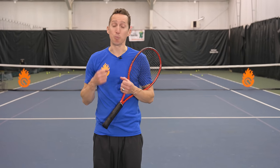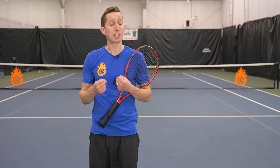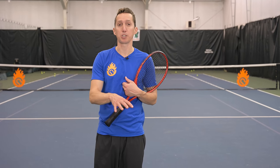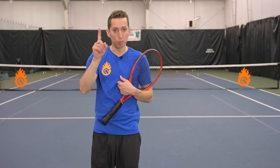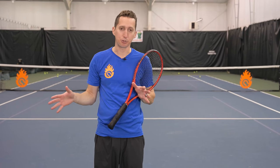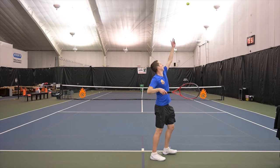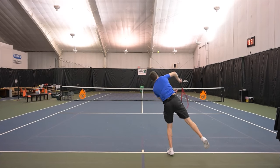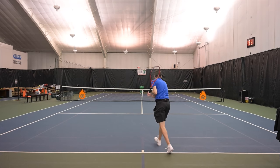If you'd like to hit your serves harder and get more free points during your tennis matches, then you've clicked on exactly the right lesson. I recently played a tennis match and had one double fault the whole match and no aces, hardly any free points. That's because I'm great at hitting spin, but I need to work on creating more pace and more power on my first serve.